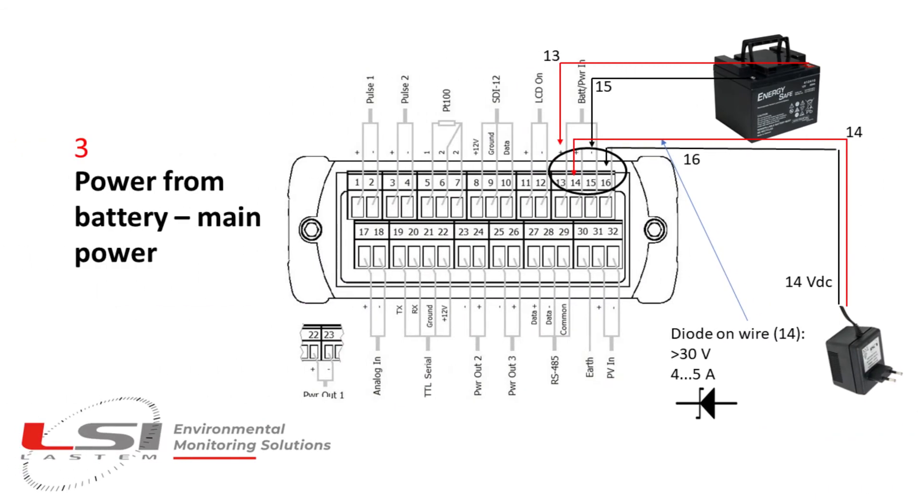The third possibility is using a battery pack connected to pins 13 and 15 of the terminal board. The battery can also be recharged by a power charger connected to pins 14 and 16. In this case, it is important to connect a diode on the positive wire of the power charger.